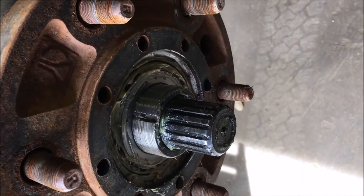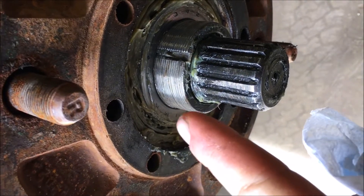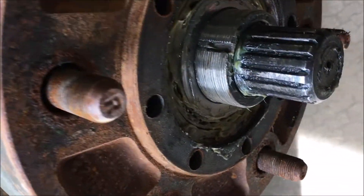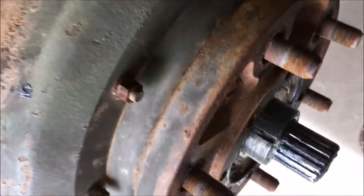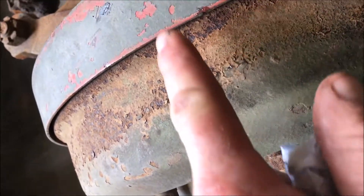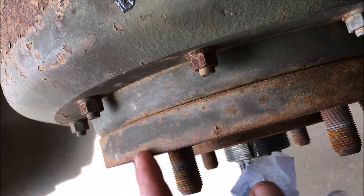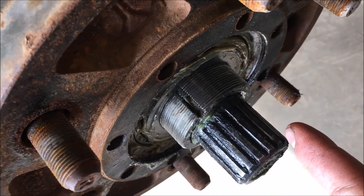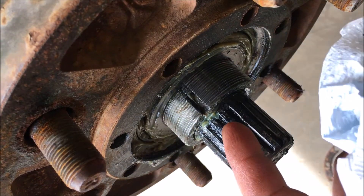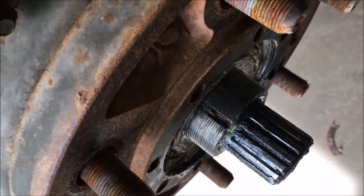Now that we have both spindle nuts off, all that's left holding things together is the outer wheel bearing. You can see it packed full of grease. It should slide right off once you start breaking the drum loose — the whole thing slides off attached to the hub. The only thing you have to be careful with is that you don't drop the bearing on the ground, as it has a tendency to just slide out. Make sure you hold your hand over it and catch it when it comes loose.